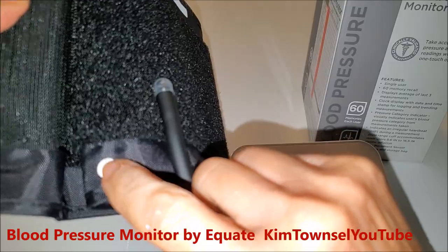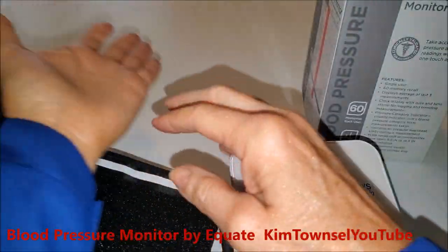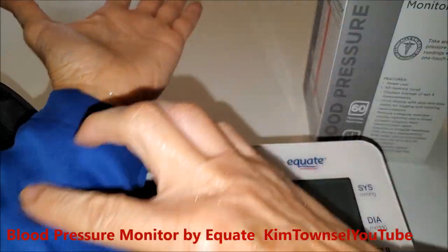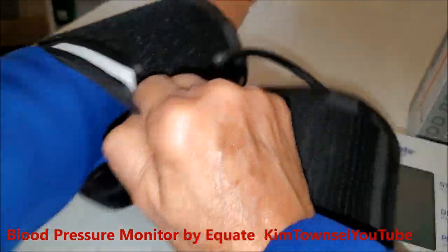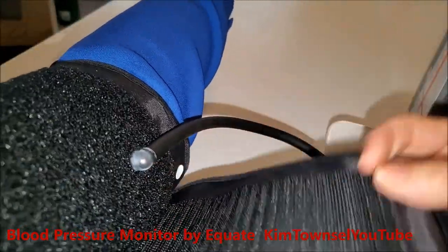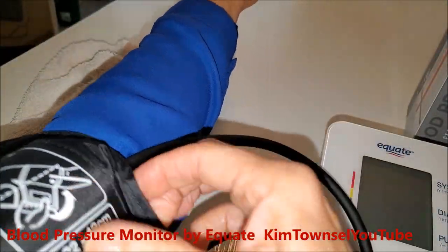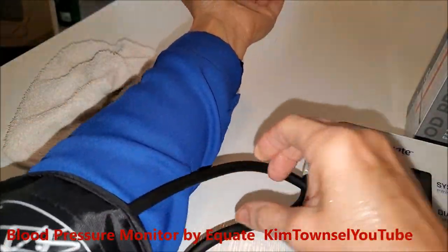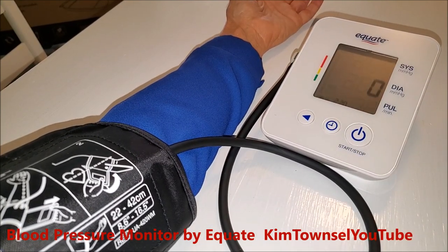You have this button lined up with your arm like this. I already got it kind of adjusted to mine, so when I put it on, I slide it around like this because when I slide it around it pulls that over a little bit. Then you just rest and hit start.